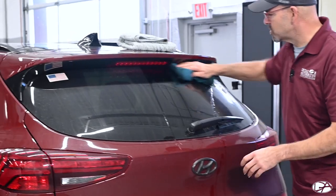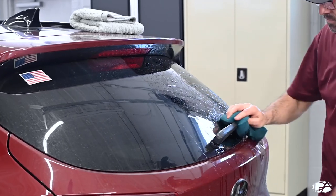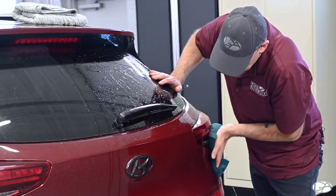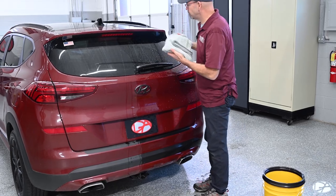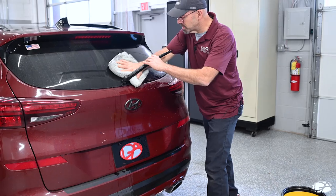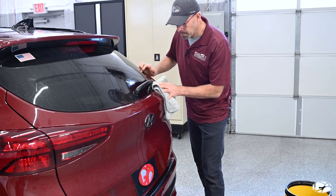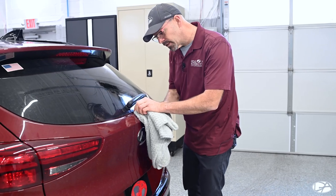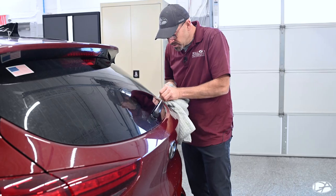I'm starting at the top section, coming down to about mid-way, lifting the wiper blade to get good coverage underneath it and cleaning the wiper. Starting at the top and working my way down. Now I'm going to take my drying towel and start drying this section, starting at the top, getting the wiper blade real good. When you get little grooves like this — similar to lug nuts — fold your towel up, press it inside, and drag across to pull the dirt out.